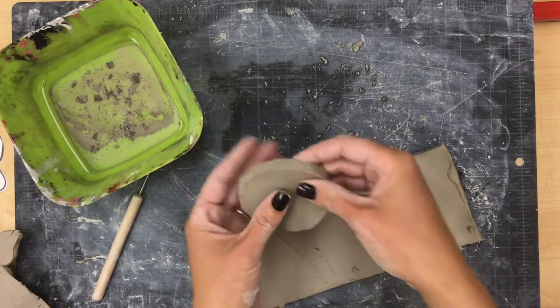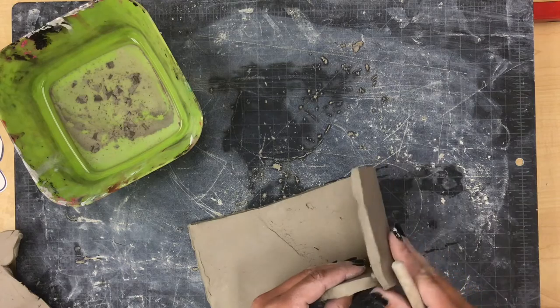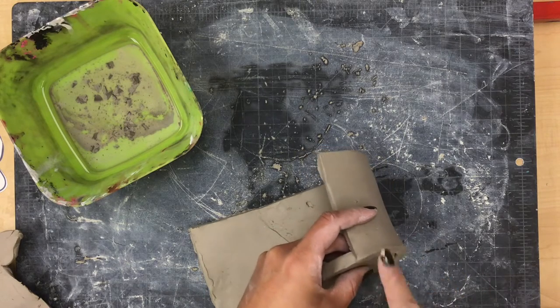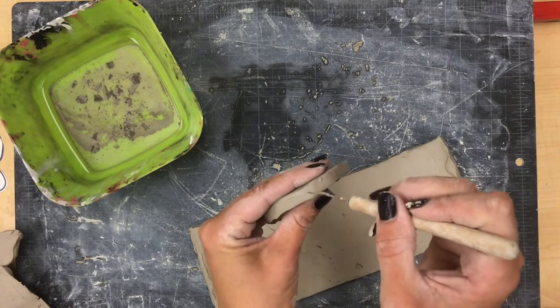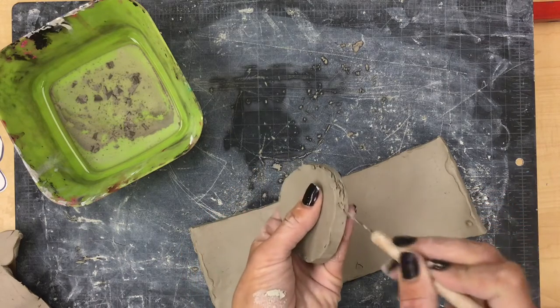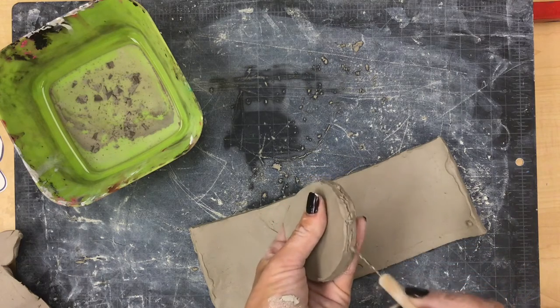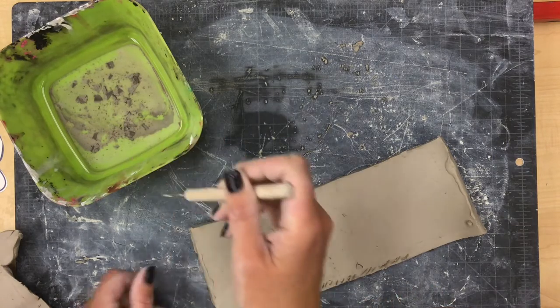Slipping and scoring means that wherever you want to stick two pieces of clay together — for example, this bottom piece connected to the bottom part of the cylinder — I'm going to first scratch and tear up one side of the clay that I want to stick. I'm going to scratch all the way around the cylinder and then scratch along the bottom edge of my rectangle.